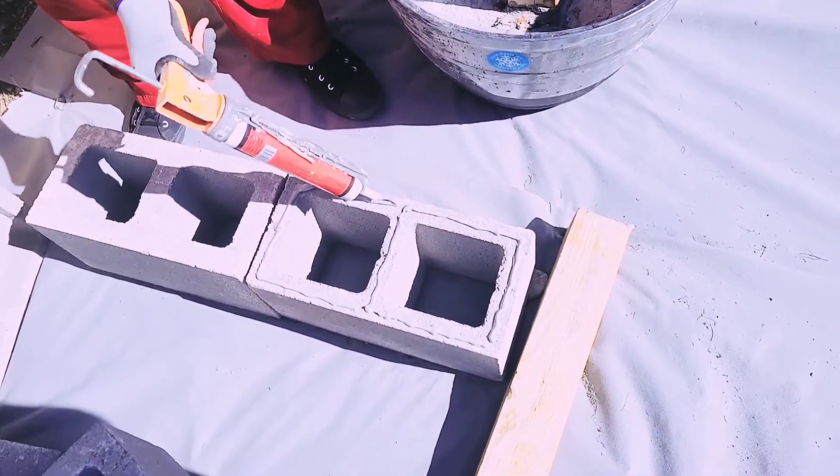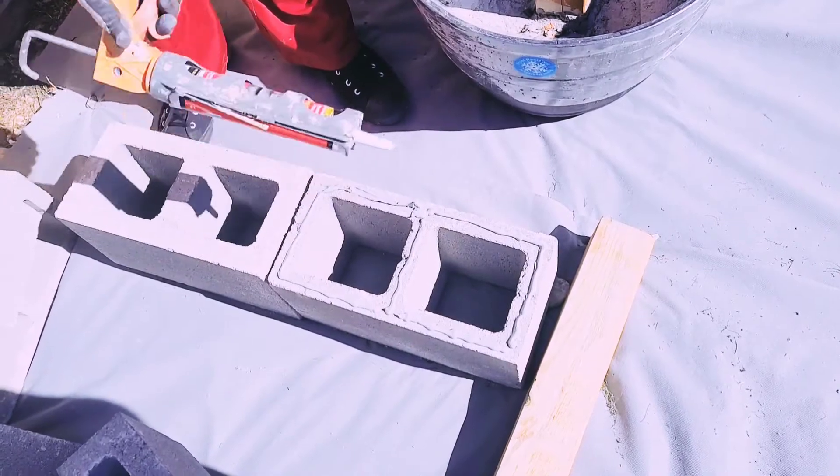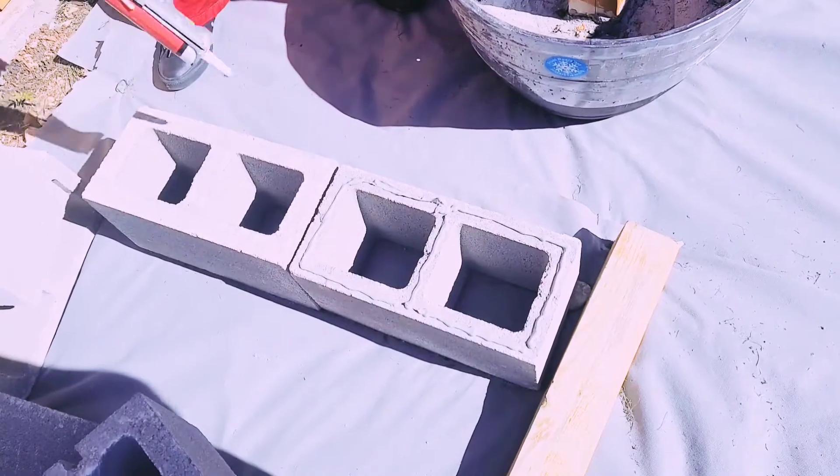One more block will be standing up, and that's where you can also put your 4x4 for the back rest. Now my husband is putting on the construction adhesive. As you saw, we already laid out the blocks and know how they should be positioned before we apply our adhesive.